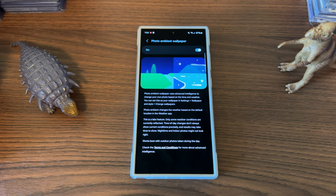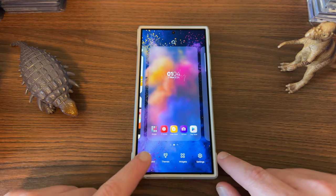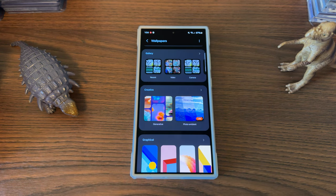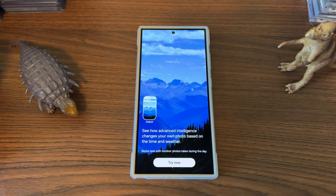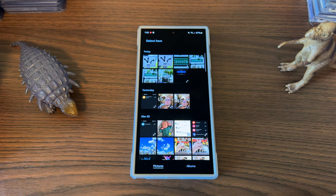It changes it based on the location in the weather app. So if you turn this on, then go back to your home screen and long-press on the home screen, go down to Wallpaper and Style. Once you go to Wallpaper and Style, tap on Change Wallpapers, scroll down where it says Creative. Now we have the generative wallpapers which were there from the beginning, but now we also have this option — Photo Ambient — which says Labs. If you tap on this, it now shows you the actual preview of what it's going to look like. It says, 'See how your advanced intelligence changes your own photo based on the time and the weather — works better with outdoor photos taken during the day.' So the effects are now much improved from before and you can actually get a more detailed preview of how it looks.